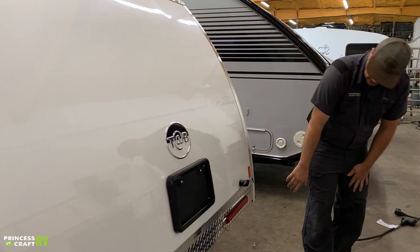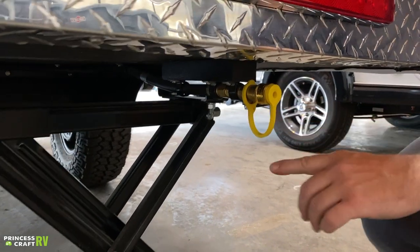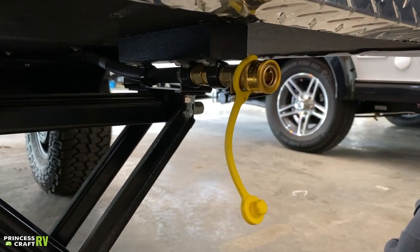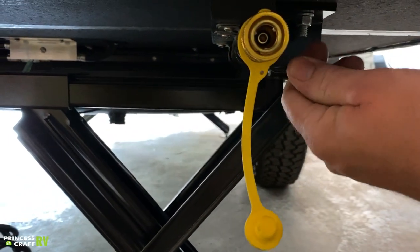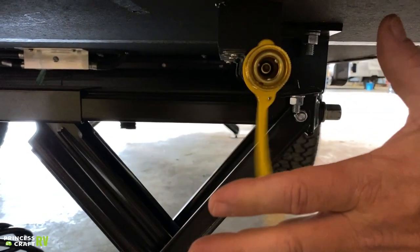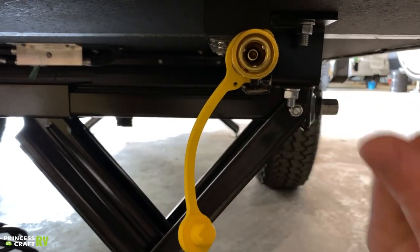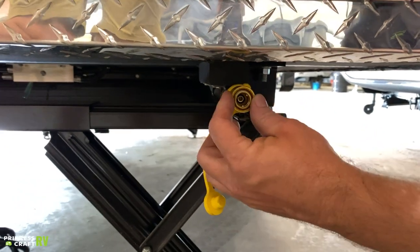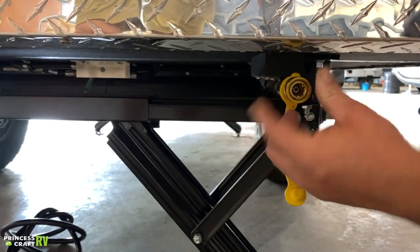Just underneath the clamshell we have an exterior hookup for an LP gas appliance. Pull out the cap — it's a quick-connect fitting. Hook up your quick-connect hose to run to an exterior grill or camp stove. It has a shutoff valve: once everything is connected, turn the gas valve on and gas will flow freely. With the valve on, you cannot accidentally push the collar back to disconnect the hose — you must turn the valve off first before you can disconnect.